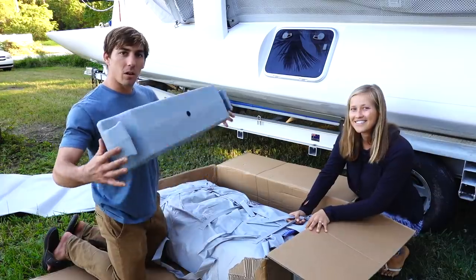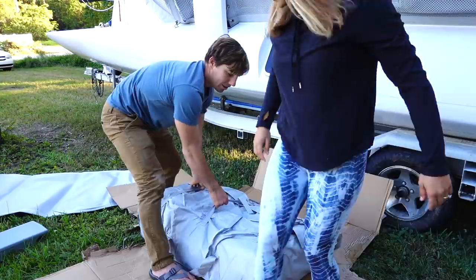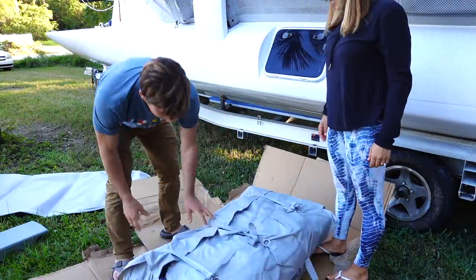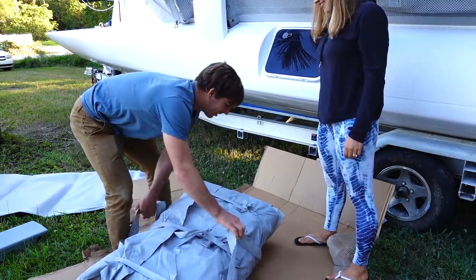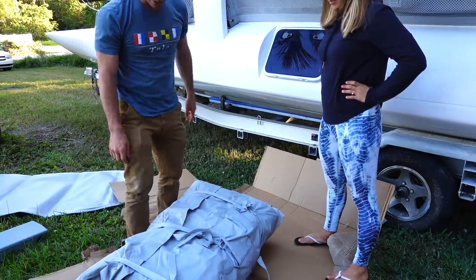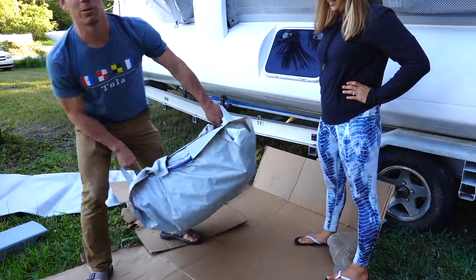This is the hard plastic seat, the same seat that's on our CL 360. So this is it all rolled up in its own little carry case. Do you think it could fit in here? I don't think it'll fit in there, but it could probably fit in one of the hatches in the cockpit, or we could just lash it to the trampoline while we're cruising.